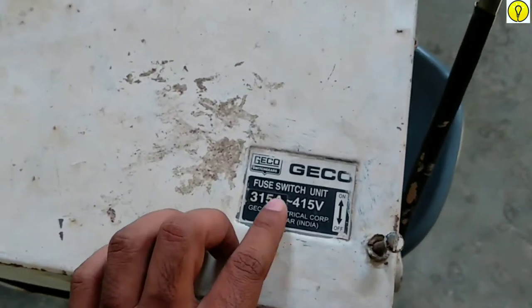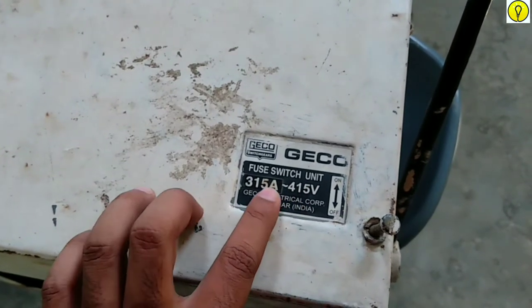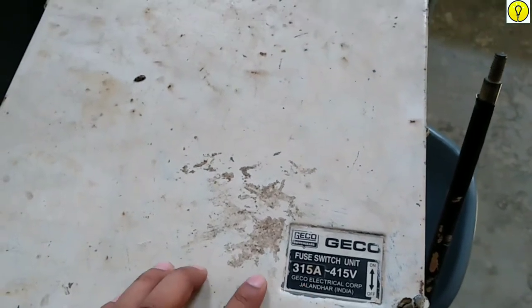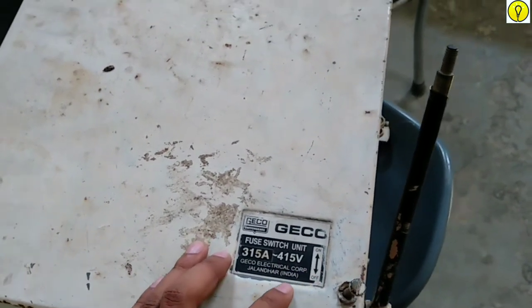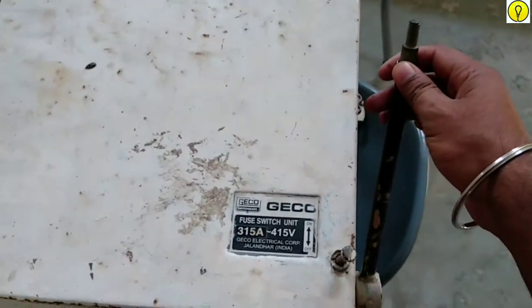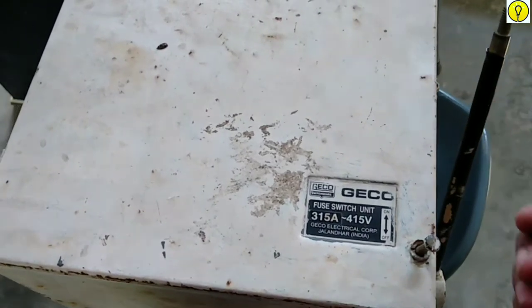This is a fuse switch unit and the rating of this unit is 315A and 415 volts. This arrow shows the on or off position and this is the lever used to turn the circuit on or off.